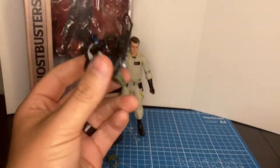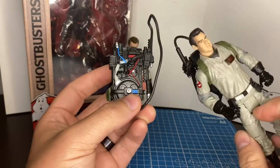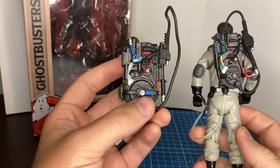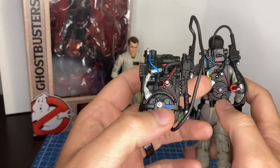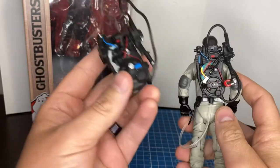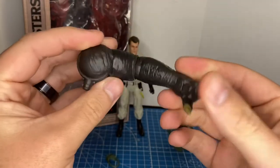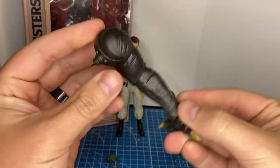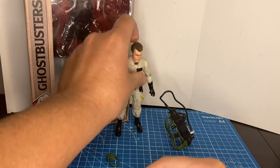I just feel like the Hasbro Plasma Series one would be the superior one if they just put a little more effort into it. Compared to the Mattel version that came out with the re-release of the figures in 2016, Mattel even added little nuances to it that this one does not have. The Terra Dog figure — you get the arm to make the Build-A-Ghost, and once I get all of them open, I'll do a review when that thing's put together.